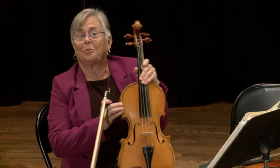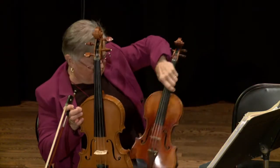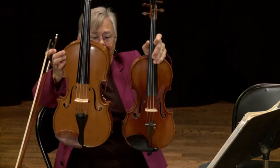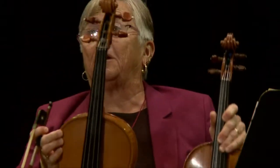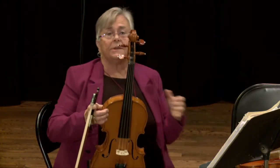The viola is the larger brother of the violin. I will show you the difference. You see, they look exactly the same, except the viola is larger. It also has a deeper sound.